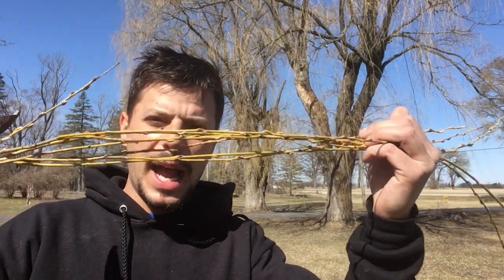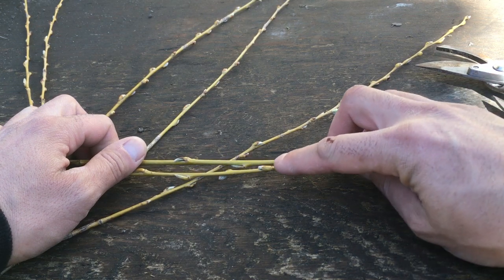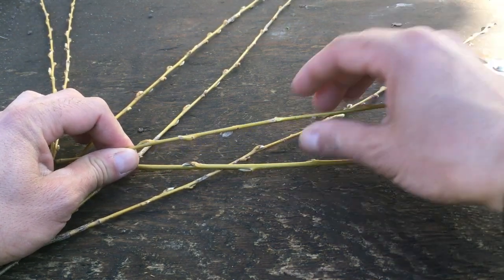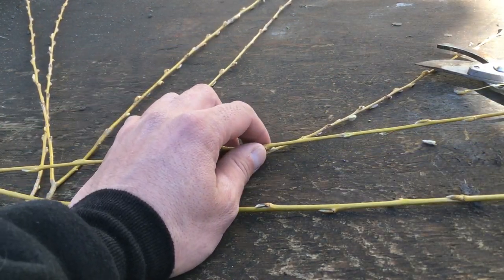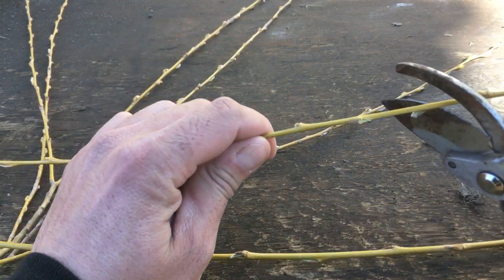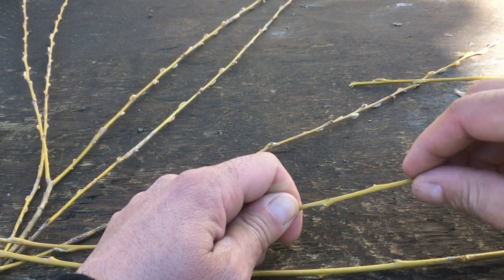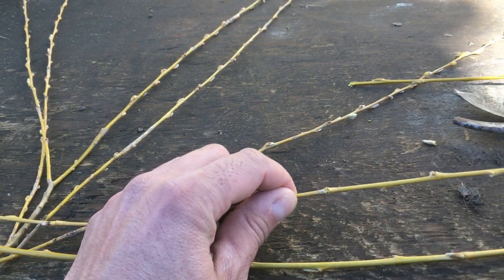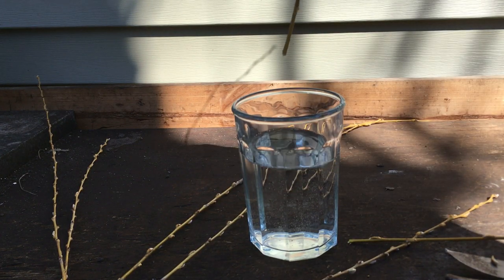You'll notice I wasn't too precise with my cuttings — we're gonna trim this down just a little bit. Now that we have the clippings off of the willow tree, what we do is cut just below the nodes, take off some of the leaves, and put it right in the water.